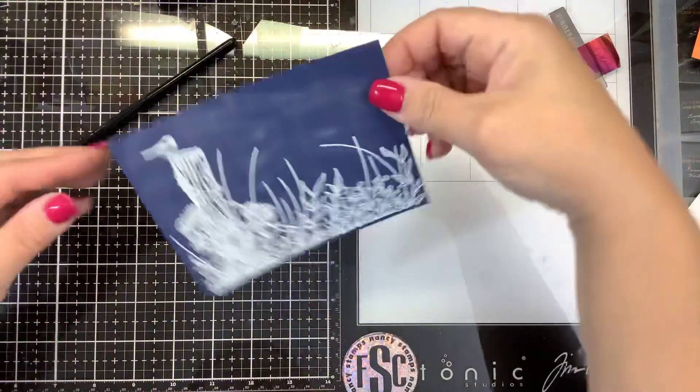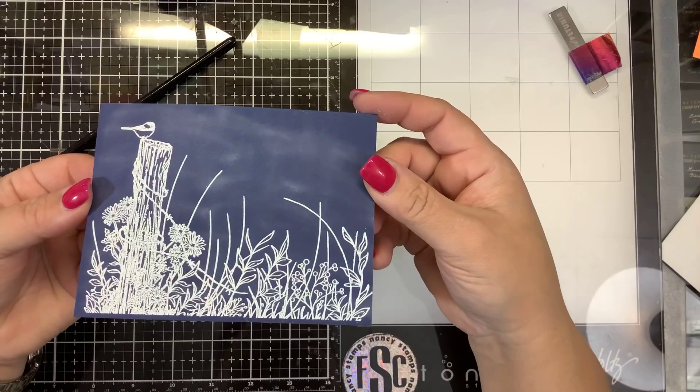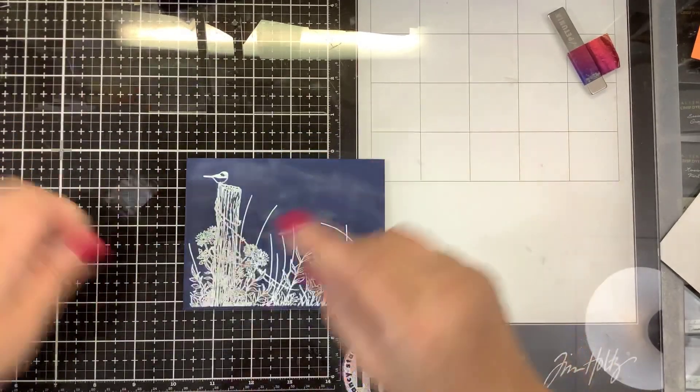That is all heated up. You can tell because when you hold it in the light, it's nice and smooth — there are no bumps. If there are any places that you missed, you can go back in and hit it again, but I think we got it all.